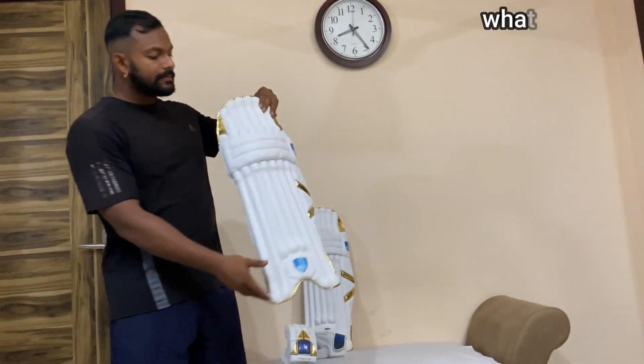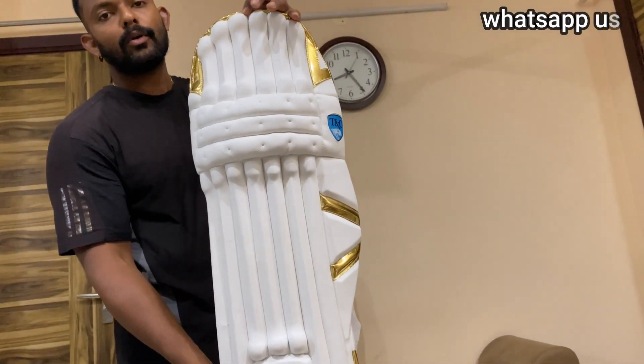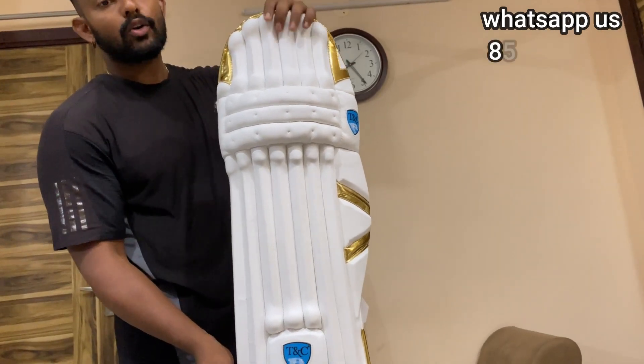Hello friends, today I am going to take a white combo with gloves and pads. First of all, I am going to talk about the pad. You can check the pad with golden piping in the white and golden piping. It is a very beautiful white and golden combination.